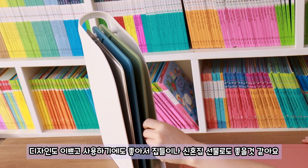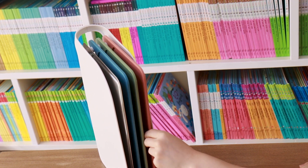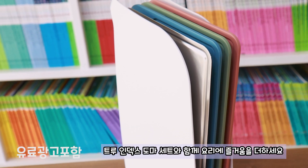The design is pretty, and I think it's a good idea for the house and the home. The TORO INDEX DOMOA set — with fun!